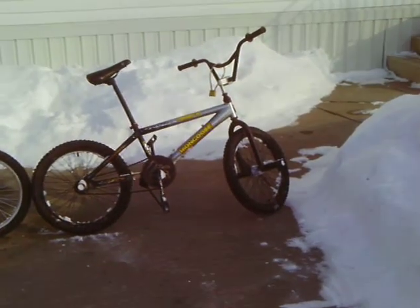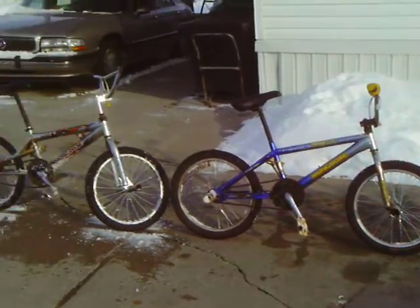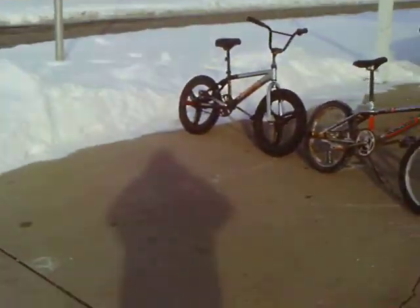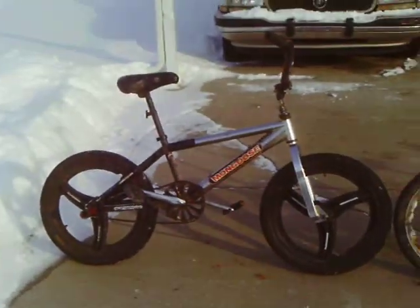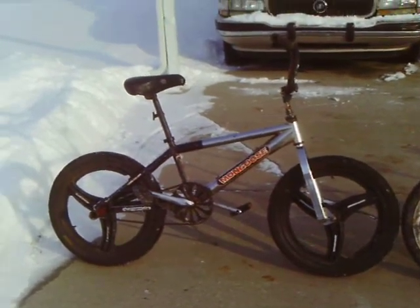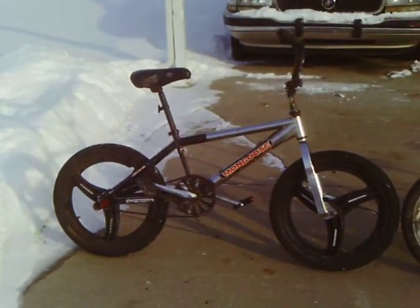Wow, there's one Hoopty, two, three, four, and we have a newest addition to the Hoopty four — our 2002 Mongoose Hoopty Team Issue that my friend and I put together.